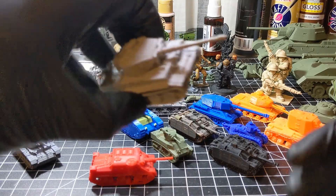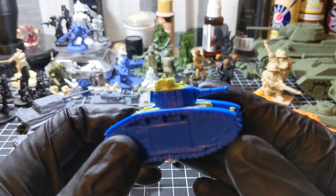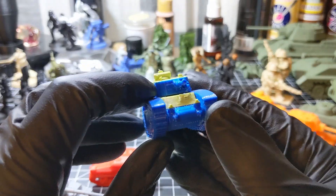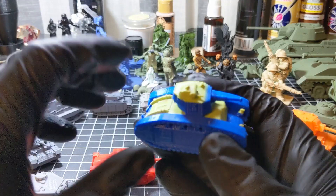Tiger tank — back on this one. This was also printed on a Prusa Mini. You can see where I ran out of plastic while printing the tracks; the hull and the turret were all printed separately.